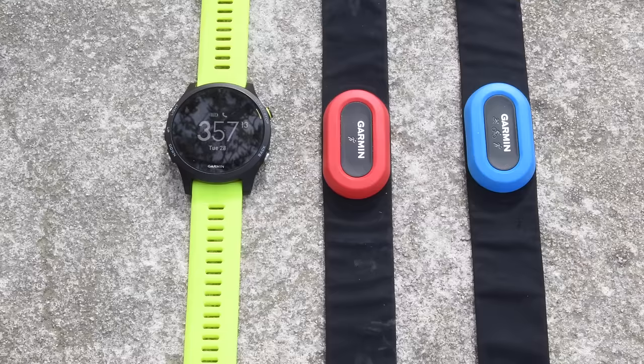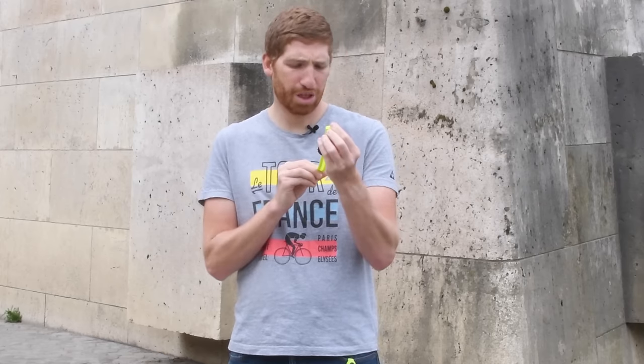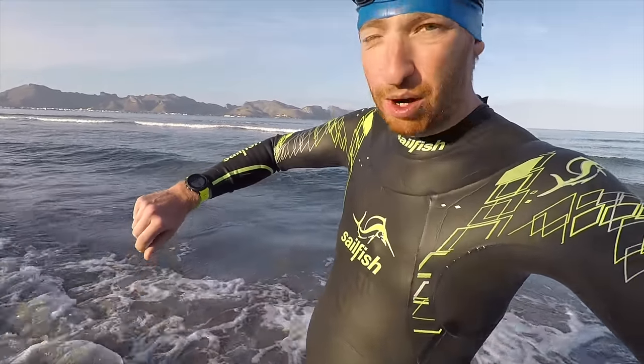Also on the sensor front, this does not work in the water from an optical sensor standpoint — meaning that while the watch is totally waterproof down to 100 meters, you're not going to get heart rate from a workout standpoint while in the water. If you do want that, you'll still need either the HRM-Tri or the HRM-Swim strap. Garmin has been experimenting with that but simply isn't finding it accurate enough to turn on.